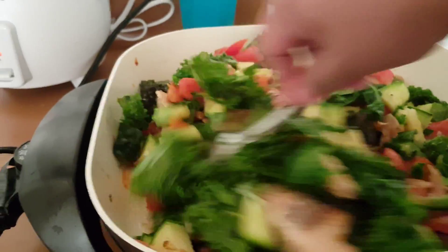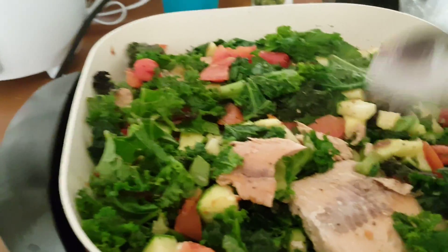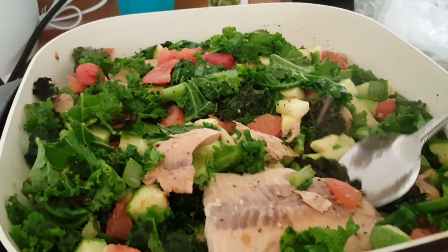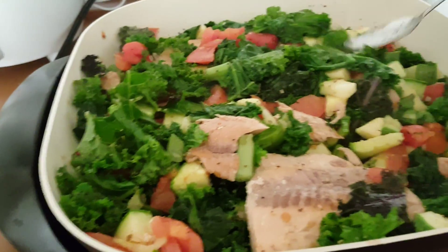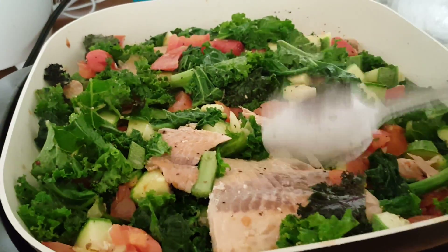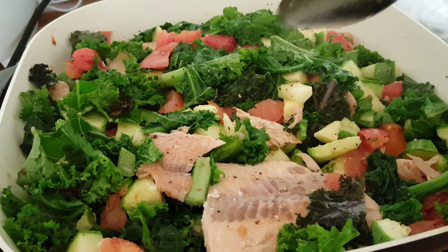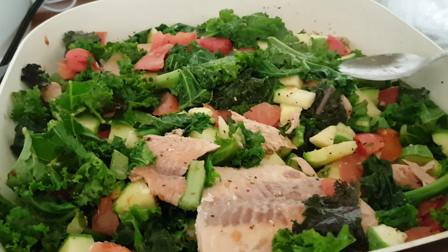I'm just going to go ahead and let it steam there for a little bit. I don't really have to overcook it. If you want it more fried and not soupy, you can take out the vegetables and let the fish, the salmon, sit there and mix and fry a little bit. So you can separate the vegetables.